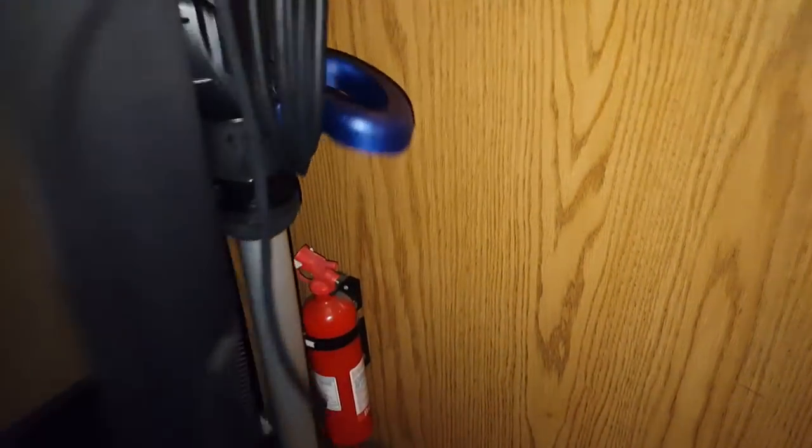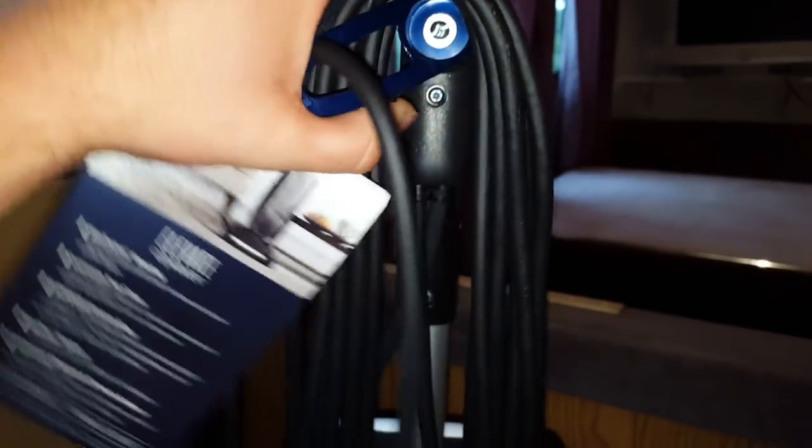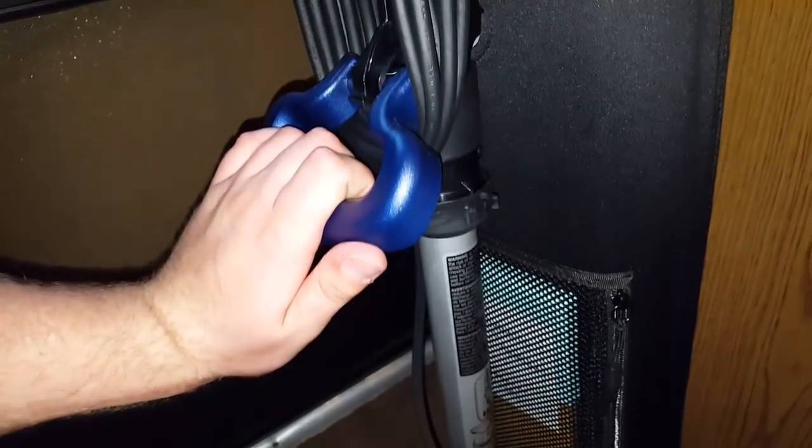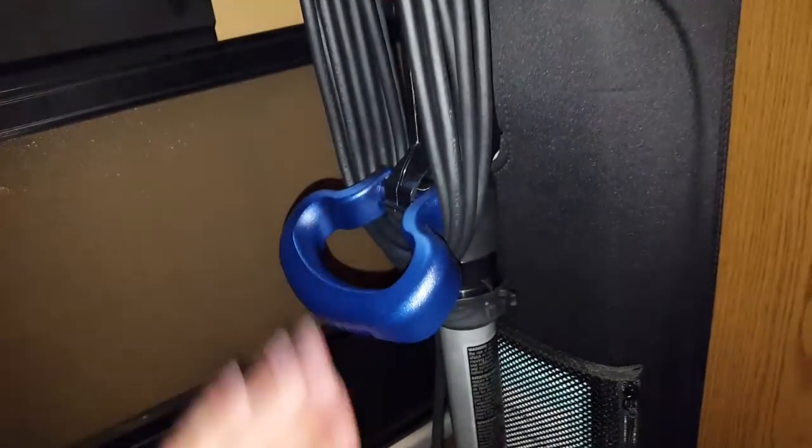Another feature I really like is this carry handle right here, which is also used as the cord wrap. There is an easy to remove cord wrap — you just rotate it like this and it takes off the cord. And there is a clip here for the cord. This will fold down when the cord is in there, folding flat so you can get flat to the floor.